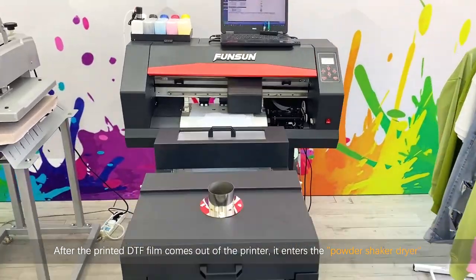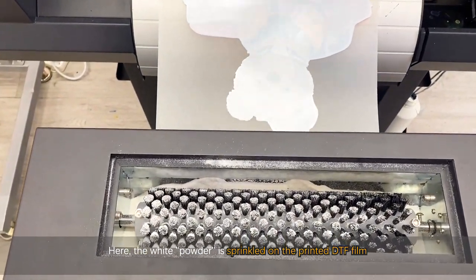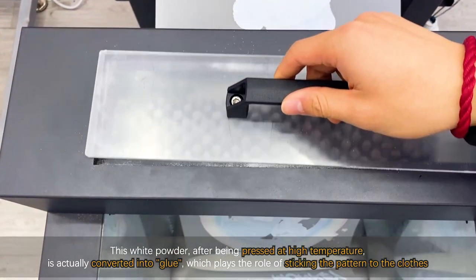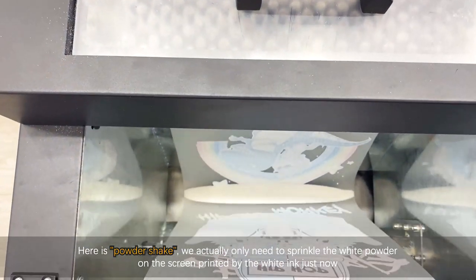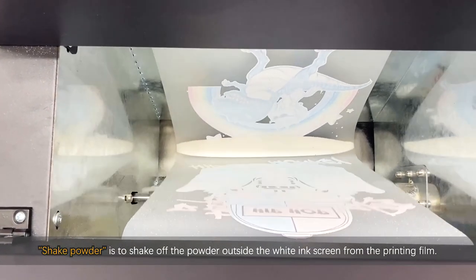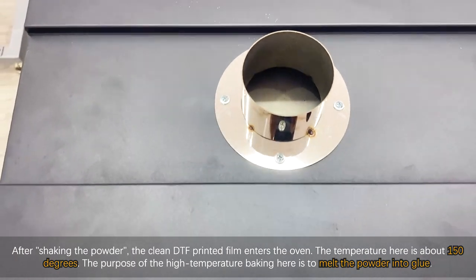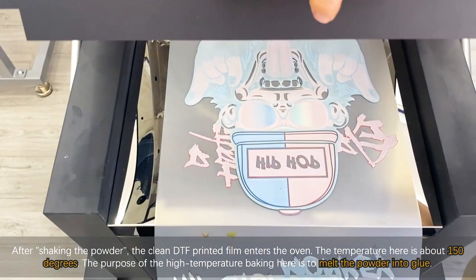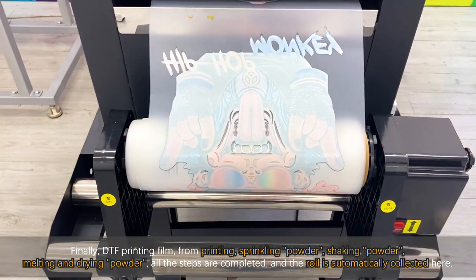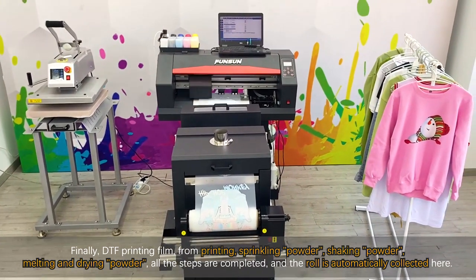After the printed DTF film comes out of the printer, it enters the powder shaker dryer. Here, white powder is sprinkled on the printed DTF film. This white powder, after being pressed at high temperature, is converted into glue, which sticks the pattern to the clothes. We only need to sprinkle the white powder on the area printed with white ink. Shaking the powder removes the excess powder from outside the white ink area on the film. After shaking, the clean DTF printed film enters the oven at about 150 degrees to melt the powder into glue. Finally, all steps — printing, sprinkling powder, shaking powder, melting and drying powder — are completed and the roll is automatically collected.